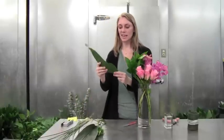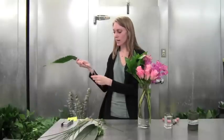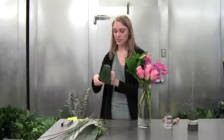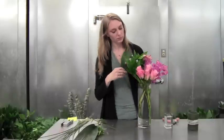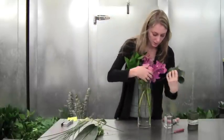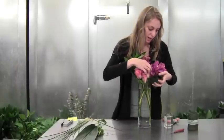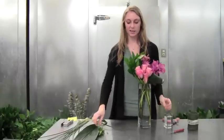Now I'm going to take some of our aspidistra and just sharpen one end and stick it through the mid-vein, and we're going to place this right in the front. It's going to balance out all that greenery that we have in the back on the other side.